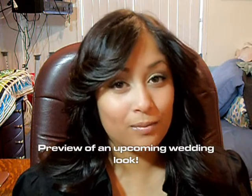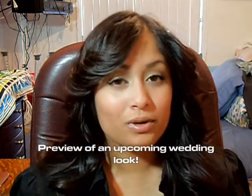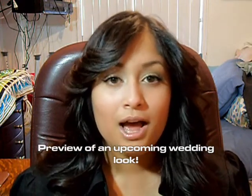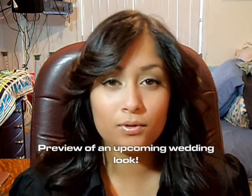Hi guys, it's Lauren, thanks for stopping by my channel. In today's video I want to show you how to apply the Bare Essentials Get Started Kit, as well as the Eyeshadow Rock Crystal Kit, both from Bare Minerals or Bare Essentials. I'm going to a wedding tonight, so just to add more drama, I put on some false eyelashes. I hope you enjoy this, and thanks for stopping by.